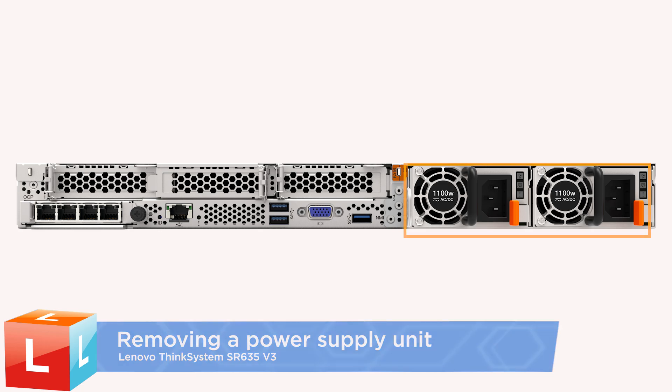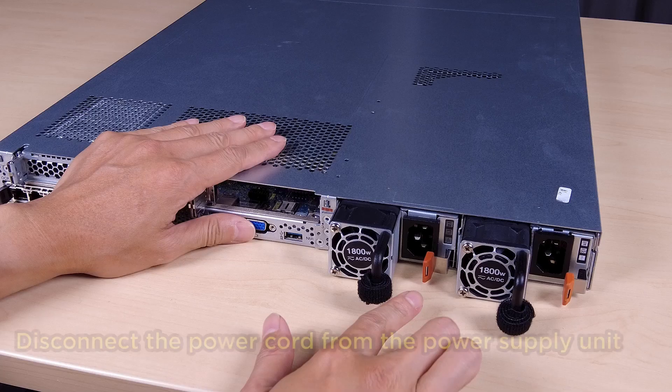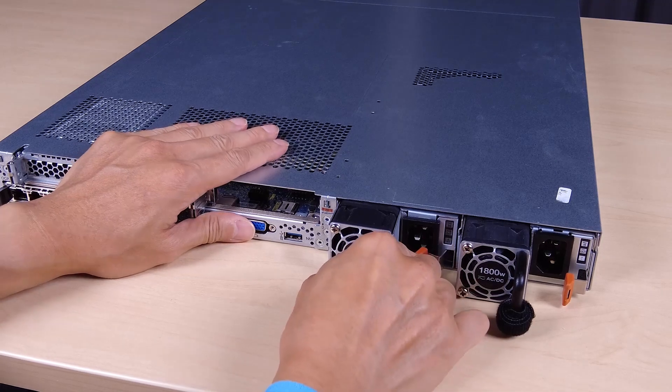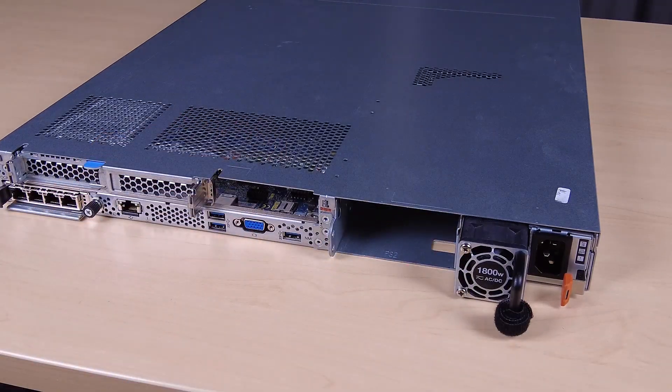Removing a power supply unit. Disconnect the power cord from the power supply unit. Press the release tab toward the handle and then carefully pull the handle to slide the power supply out of the chassis.